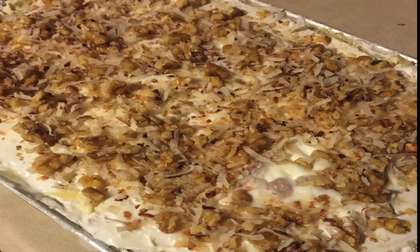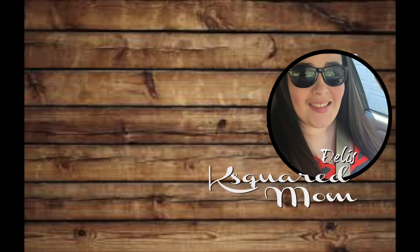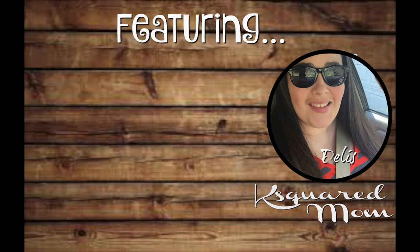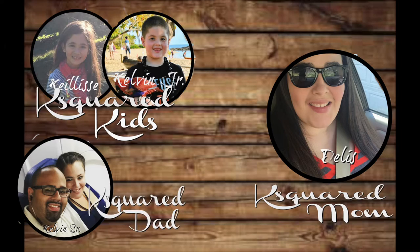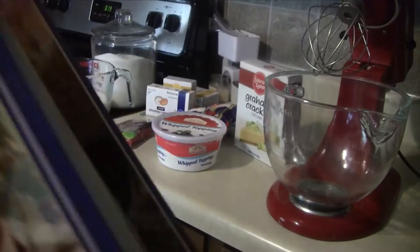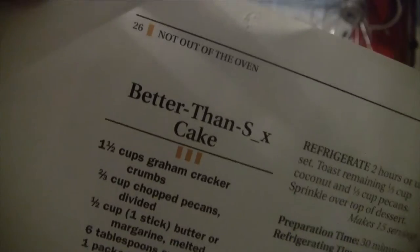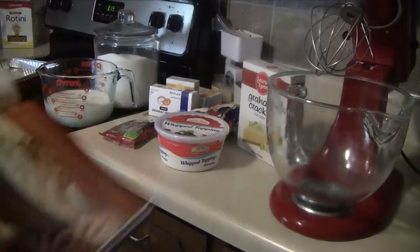Hey guys, today for What's for Dinner Wednesday, I'm going to share the recipe for this easy no-bake dessert. This recipe is from this book, Easy Home Cooking No-Bake Desserts. This is the actual name of it, but because we are a family channel, I am just going to call this a vanilla coconut and pecan fridge cake.